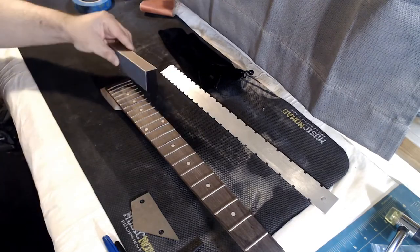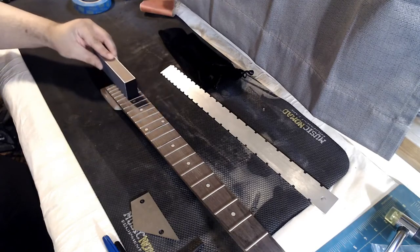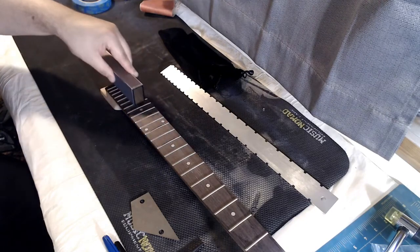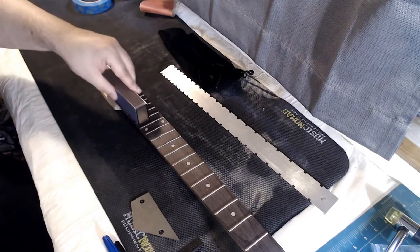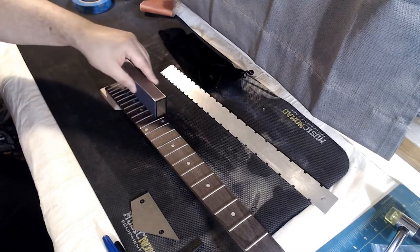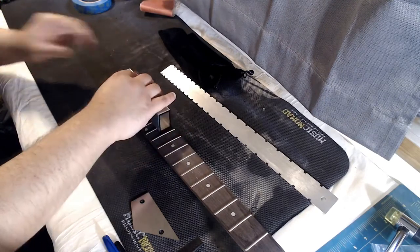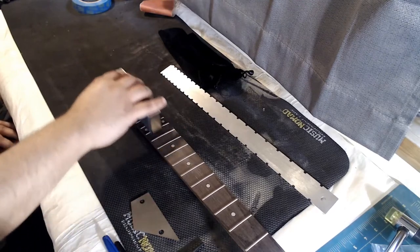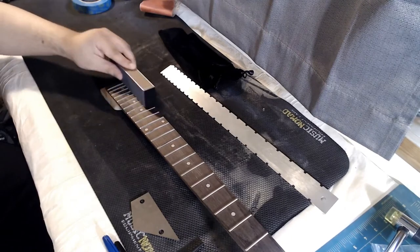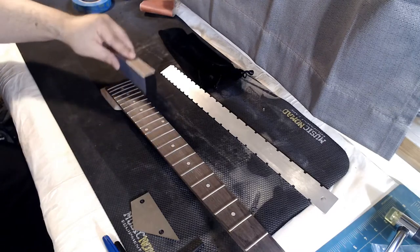These high frets are all down here so I'll go ahead and start. I'm not putting any pressure on this at all — just letting the weight of the block do all the work. I'll know it's done when I see there's no more Sharpie on those high frets, since they're a little bit high they should be getting the brunt of the sanding.